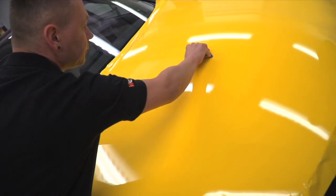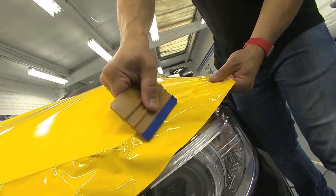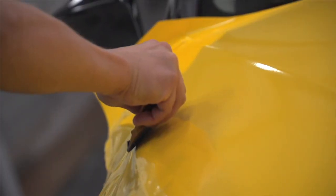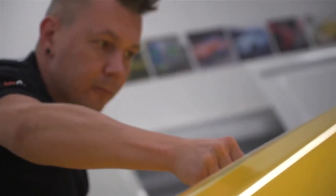Next apply the film to the centre section of the bonnet with a squeegee. 3M's comply technology combined with the hot air pressure from the heat gun assists in a unique way to relax the vinyl, removing any internal tension within the film. Once the film has formed to the shape of the bonnet and allowed to cool, use the squeegee to apply.